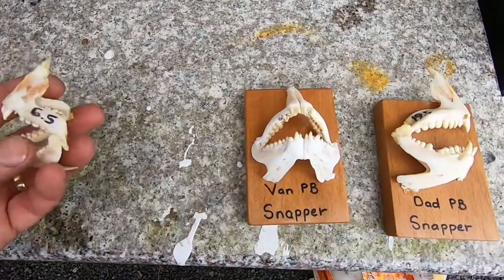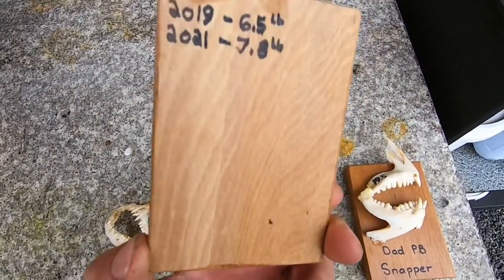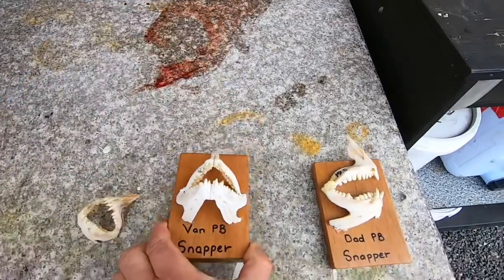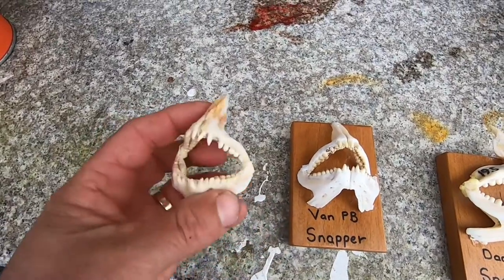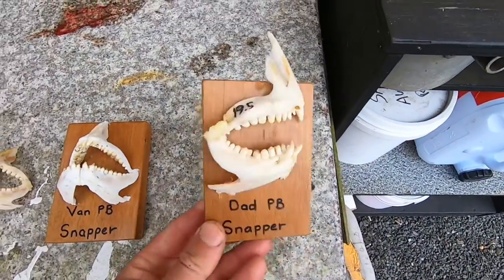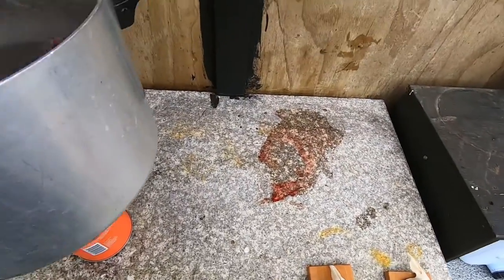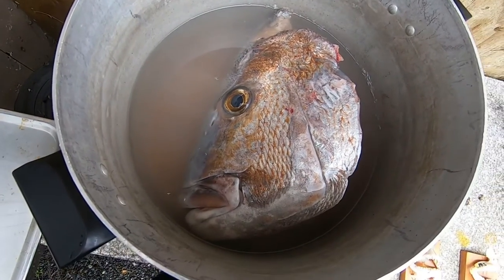That's Van's one — he caught that a couple of weeks ago, 7.8 pounds. That was his old one, a six and a half pound jaw there. My old one is 19.5 pounds. Caught about three or four fish around 18 to 19 pounds. Today I finally got my 20 pounder, so I'll put it in there. Here's the 26.4 pound jaw.